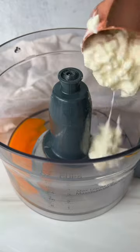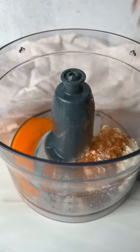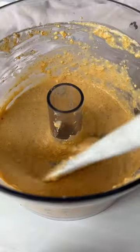In a food processor or blender, add the egg, cottage cheese, pure vanilla extract or vanilla bean paste, baking powder, cinnamon, and rolled oats. Give it a process until it looks like this.